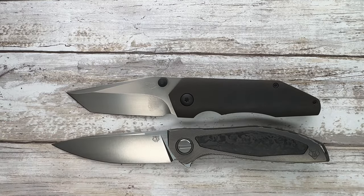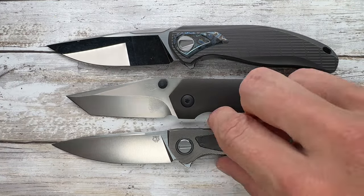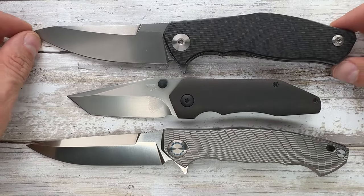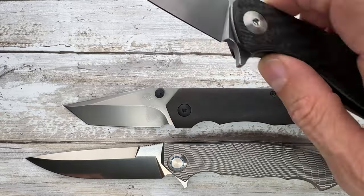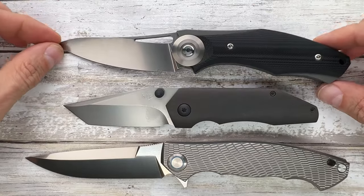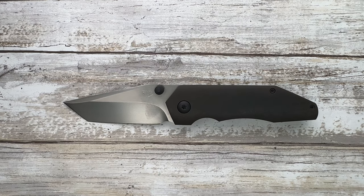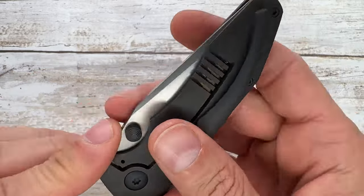This is a Neon from Shirogorov, and here you have a Stellar — also from Shirogorov — which looks huge in comparison. There's a Cordinal — even bigger. We're in a Shirogorov mood today: there's also the Tetra and the Dark, plus a Shirogorov-Sinkovich collaboration on the table. But we're here to check out the Cohort Knives Mini Sabot.